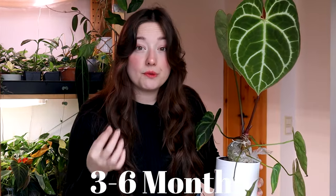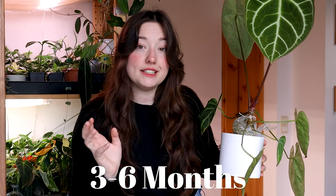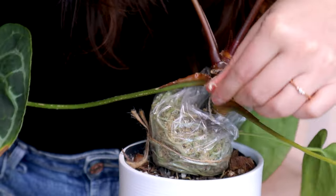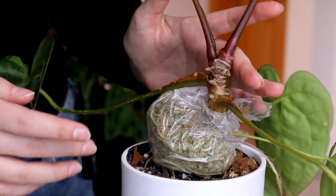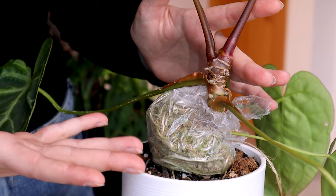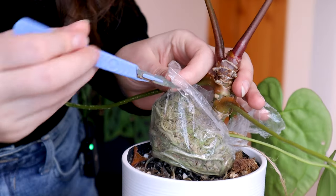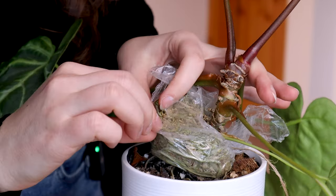I don't think you need to leave the moss on for a year like I did — I just kind of forgot about it. I think three to six months should be enough to make some root growth happen, and then you can do your stem cuttings. With that said, let's unpack this baby. The method is pretty simple: you just need some sphagnum moss, wrap it around the stem, cover it with cling film or a zip-lock bag, and keep it moist. That's it.